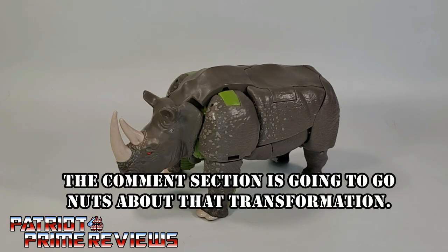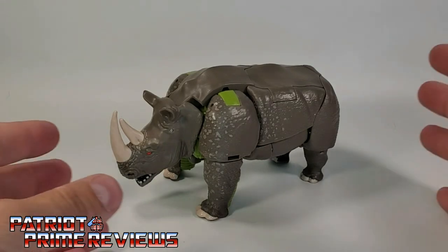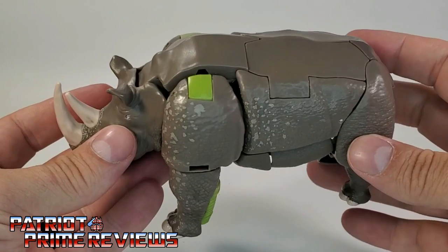I'm not going to go back and re-edit it just to give you an idea of how horrible this figure's transformation is. That's the fourth time I've done it and it still gave me a fit. Maybe some of you can do better, but for me — I hate it. Rhinox's transformation sucks.